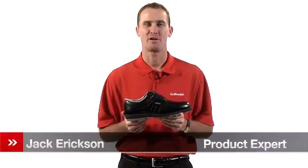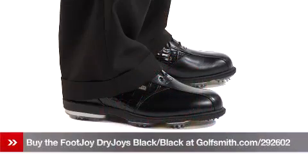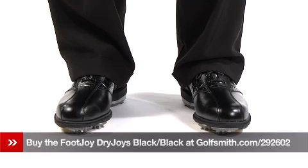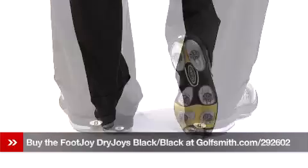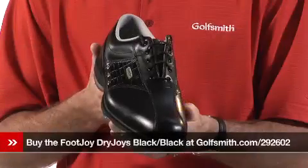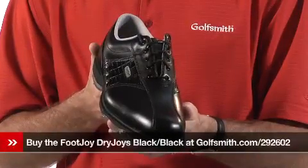Hello, my name is Jack Erickson, product expert at Golfsmith. I'd like to show you the FootJoy DryJoy Golf Shoe. FootJoy uses ECL or extreme comfort leather in the DryJoy, which is a proprietary waterproofing system. It also carries a two-year waterproof warranty.